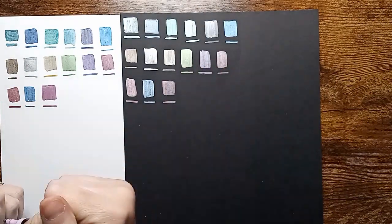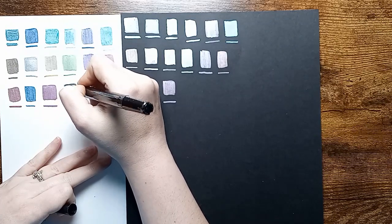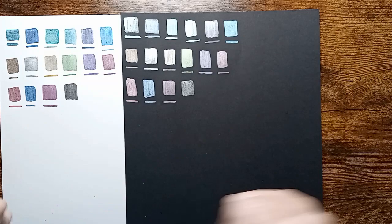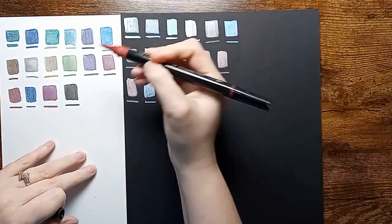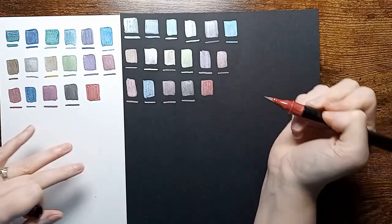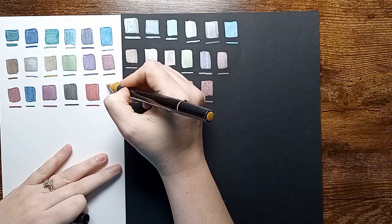Very pretty color — love that shade of pink. Let's check out the black one here. Most of the time black ones won't show up on black paper, but that does, so that's really nice. Lovely shade of red. We have like a mustard yellow.